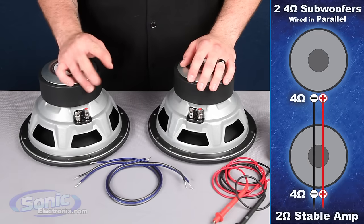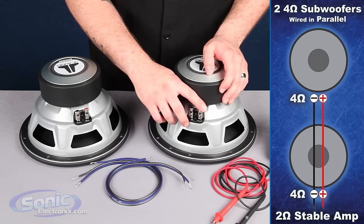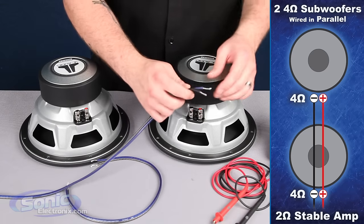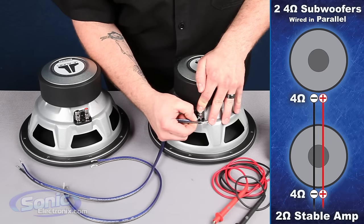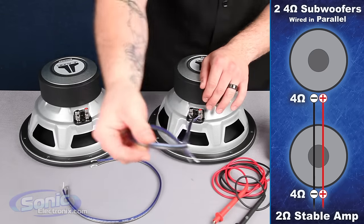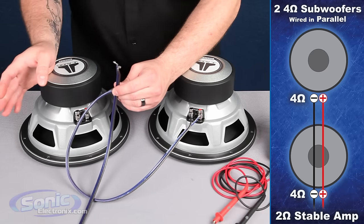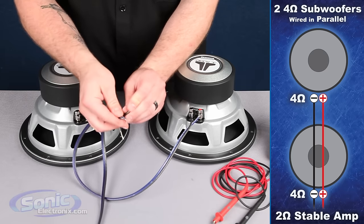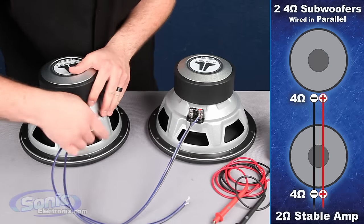So in order to wire two single 4 ohm subs in parallel to equal a 2 ohm final load, what we need to do is jump all positives together and all negatives together in parallel. I'm going to take some speaker wire — today I'm using blue as positive and gray as negative. I'll attach blue to our first positive terminal and gray to our first negative terminal, then bring this around to the secondary woofer with another jumper. This wire will be going to your box terminal on the inside of the enclosure, from the box terminal to the outputs of your monoblock amplifier. In parallel, we join both positives together and both negatives together and attach that to the last set of terminals we have left over.